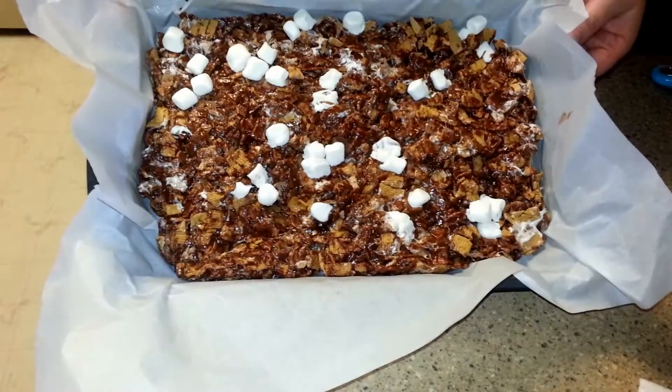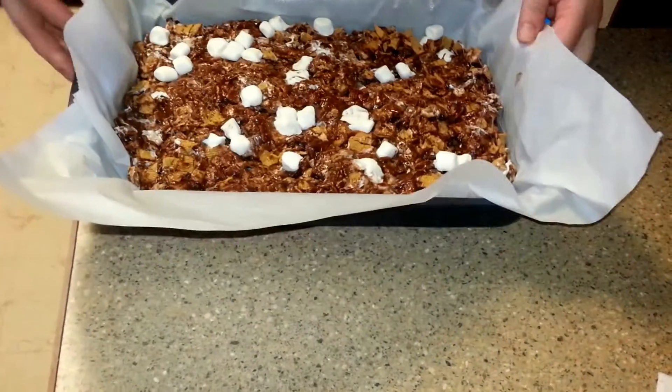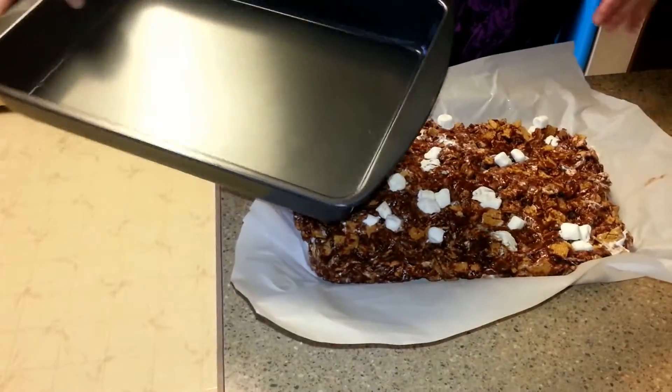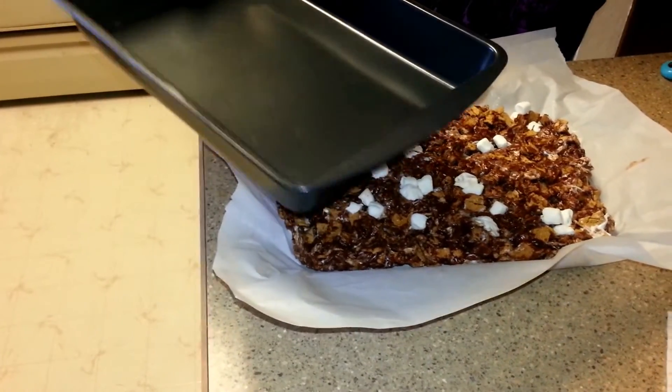So it's really cool and ready to cut up. This is how easy it is to move out of the pan with the parchment paper. Now I'm going to cut them up and put them on a plate.